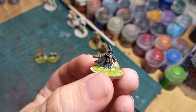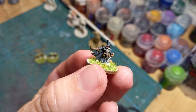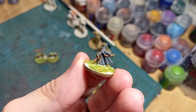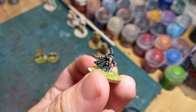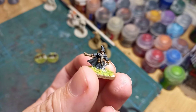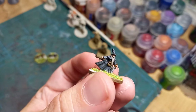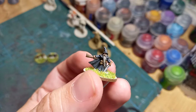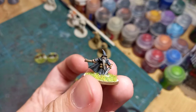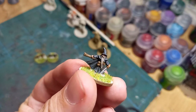Here is Gandalf the Grey. I think this was the first model of the set that I painted and I really enjoyed it — really nice and easy to paint. Just get some greys out, a normal wash to bring out all the details, and then touch up some of the extra bits and pieces with block highlighting using the original colours. Got Glamdring to his side and his staff in the other.